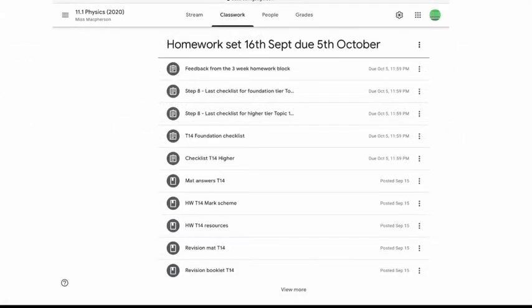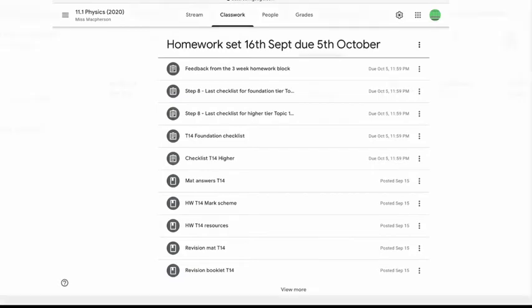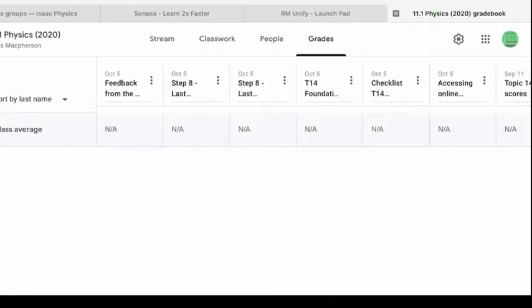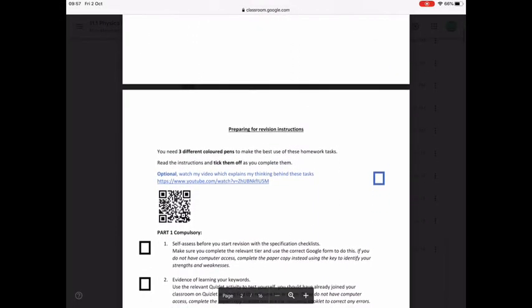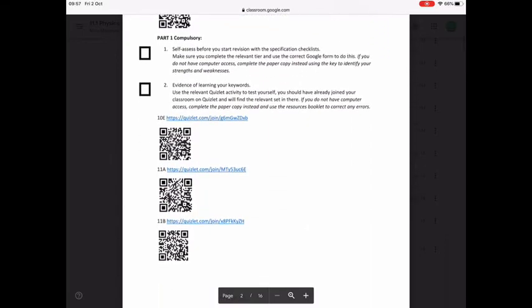Homework is an essential part of preparing for a GCSE assessment. I reward homework effort and therefore I need to see evidence of that effort. Where I can, I try and avoid you having to photograph everything and upload work. I allocate homework time to structured revision activities, so for example a revision mat.